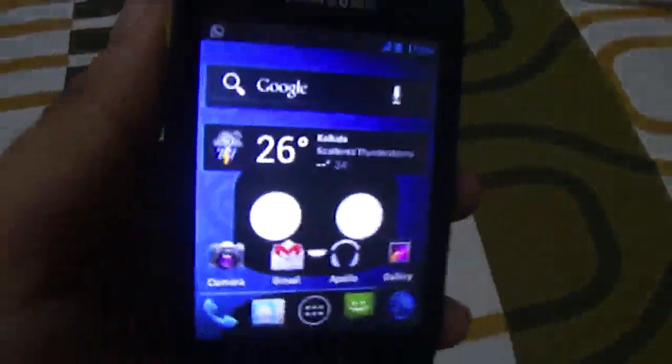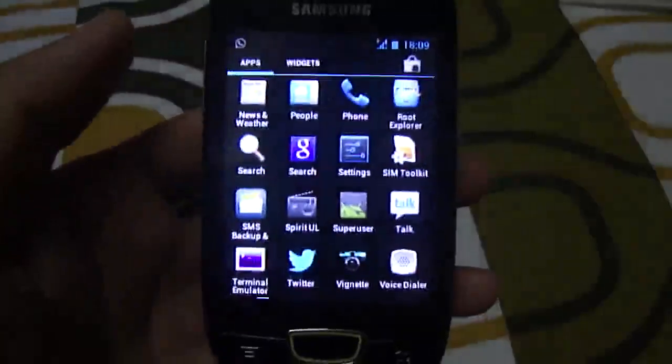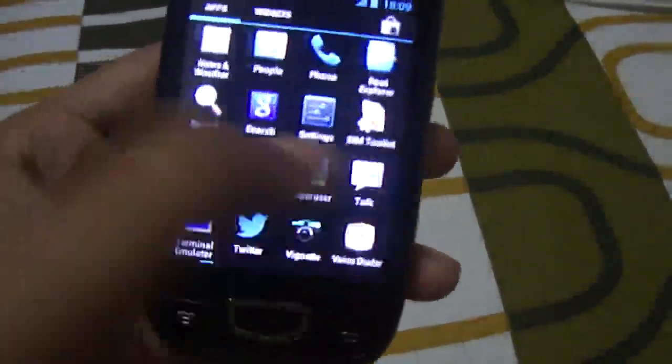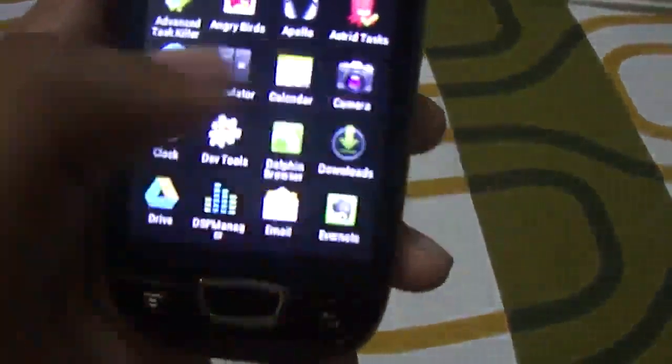I would definitely say that this is a ROM ready for regular usage. Here is the app drawer. As you can see, the animation is pretty smooth — no lag or delay, unlike the previous CM9 ROMs.